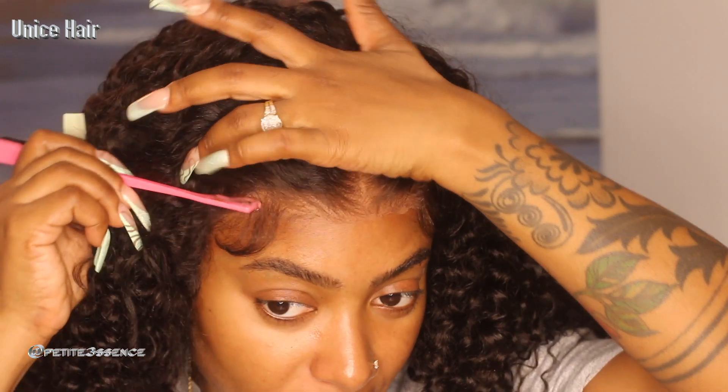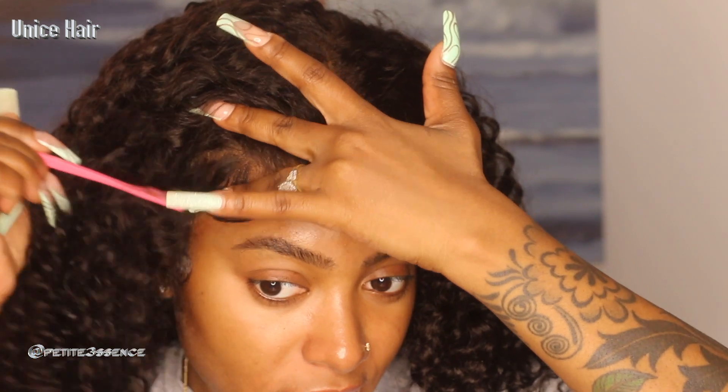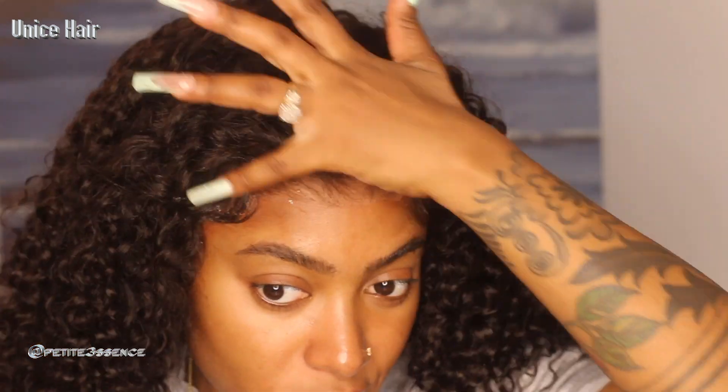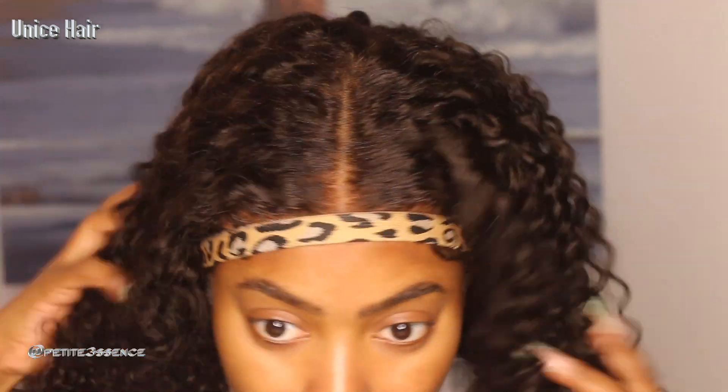With powder it feels lighter and better on the hairline. Now it doesn't look cast-y at all — it looks really nice and well blended. I also moved the swoops further away from my face. Then I like to go in with my elastic band to further press the lace down even after applying powder, so it really blends with the hairline. I love how the hairline portion of the lace closure really hugs the hairline — it just fits it perfectly.